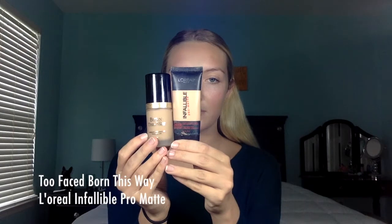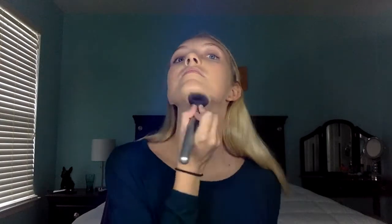Hey guys, so starting off with this look, I'm going to be mixing the Too Faced Born This Way and the L'Oreal Infallible Promap Foundation. You guys know the deal, and I'm just going to mix those together and apply it all over my face. Today I'm using the It Cosmetics Flawless Foundation Brush. This is definitely one of my favorite brushes.